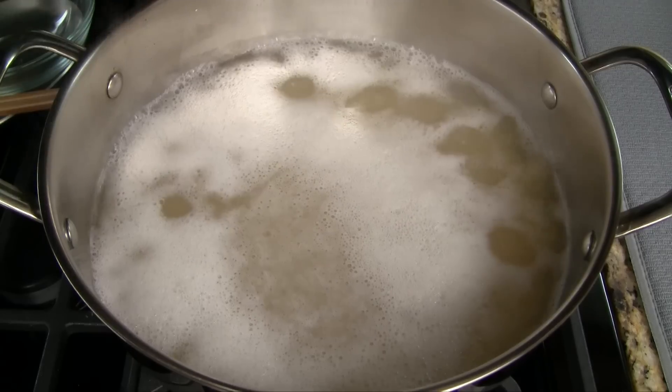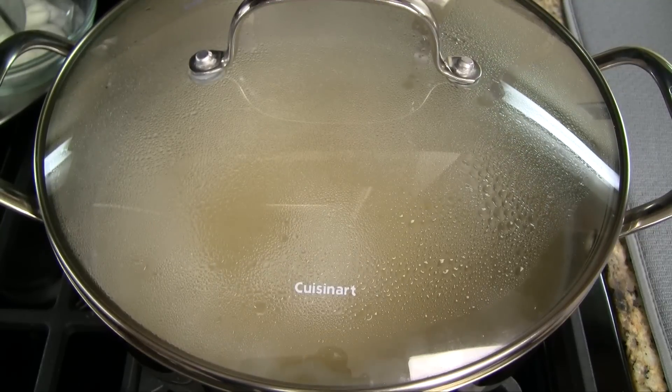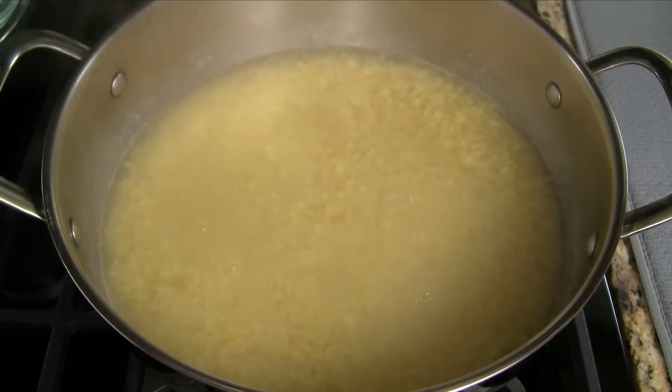After it comes to a boil, reduce the heat to low. Skim off the foam from the top and discard. Cover the pot and let cook for 20 to 25 minutes, or until the beans are soft and creamy.